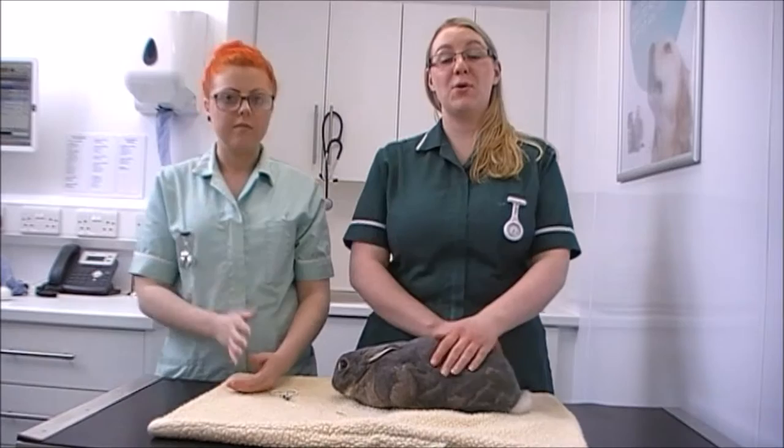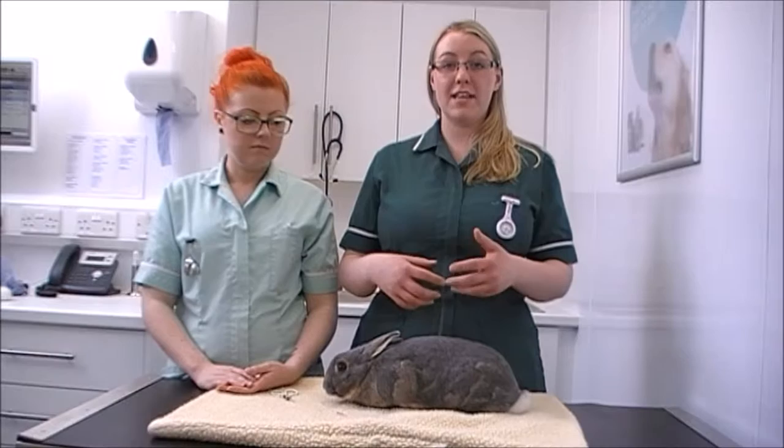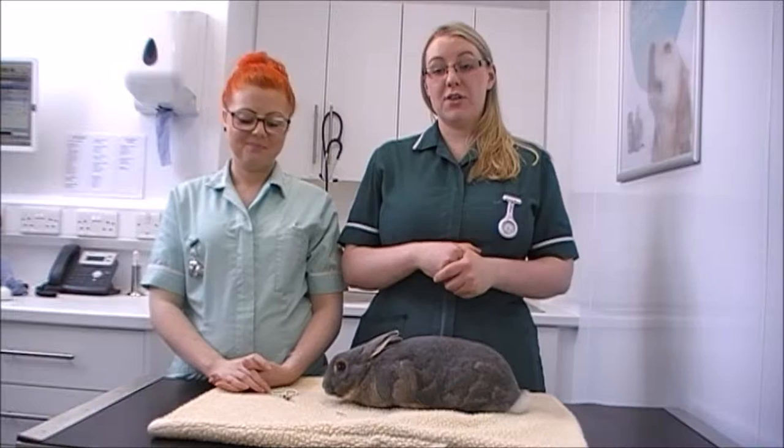Today I'm going to demonstrate how to clip your rabbit's claws. It's important to make sure that they're kept at an appropriate length. If they're too short they could cause discomfort, but if they're too long they could also cause problems. They can grow too long and twist, or grow around and into their pads, and can also cause difficulty walking.